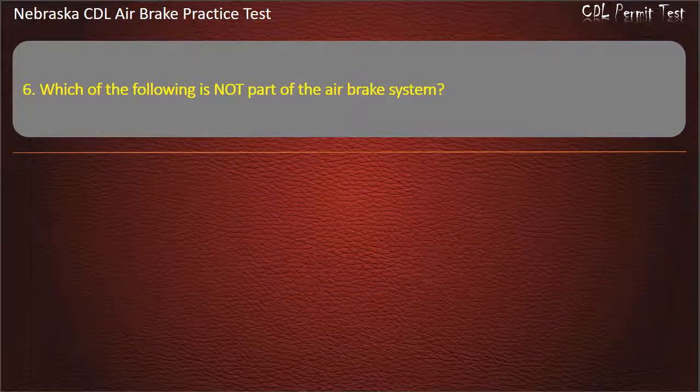Question 6. Which of the following is not part of the air brake system?